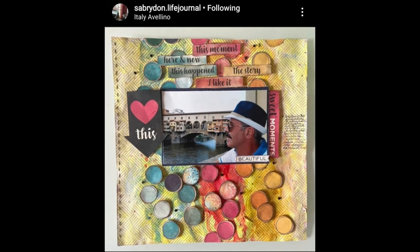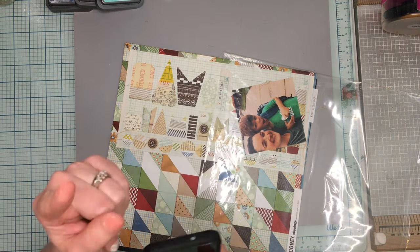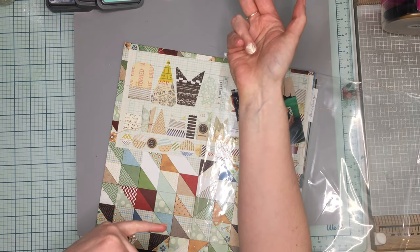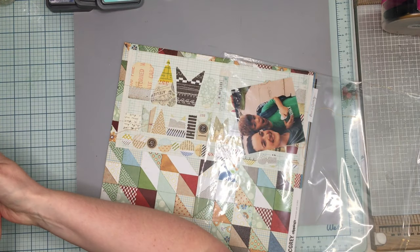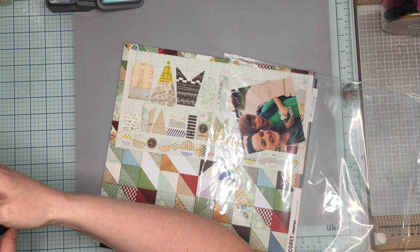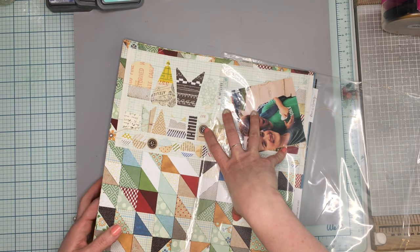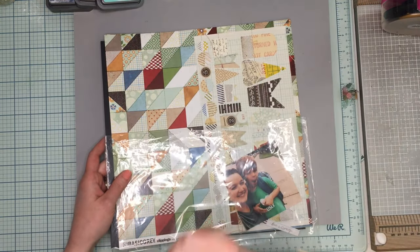We are scraplifting sabridon.lifejournal — I think it's sabryden.lifejournal. She's awesome, she's constantly commenting on things, she's got some really good layouts. This is the one I'm going to scrap lift. A lot of other people doing 'May I Scrap Lift You' this month are actually going to be scraplifting her tomorrow. I decided to do her today and do Mayo Kamiko tomorrow. I'm not sure how to pronounce it — she's Italian.